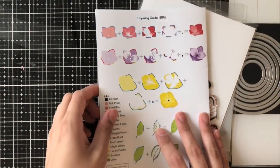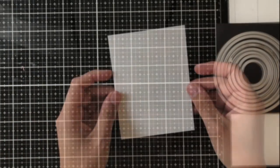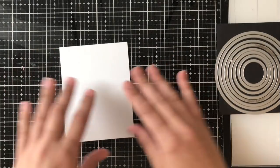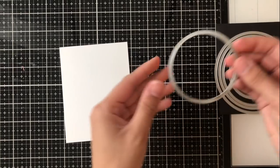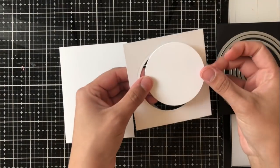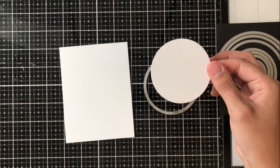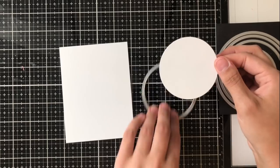This Basic Blooms stamp set is a really simple layering stamp set, so it's great for people who haven't gotten a chance to do a lot of layered stamping, and also for people who prefer to have a really nice simple layered stamp set instead of a more complicated one. The outcome is just as beautiful, but really simple to layer.